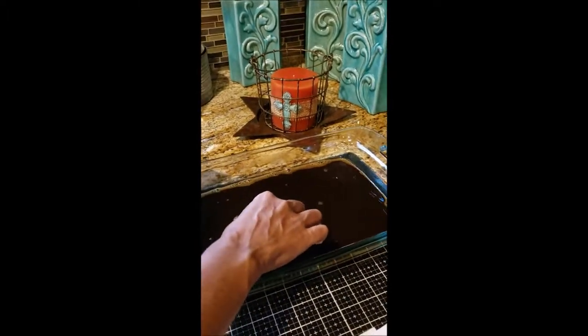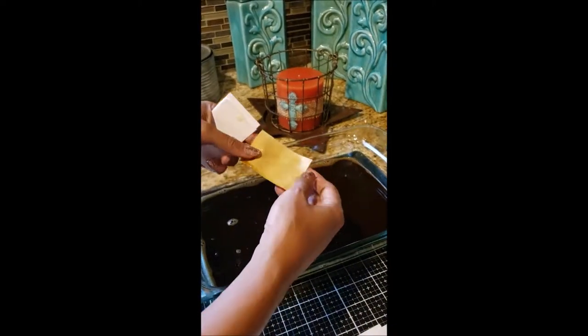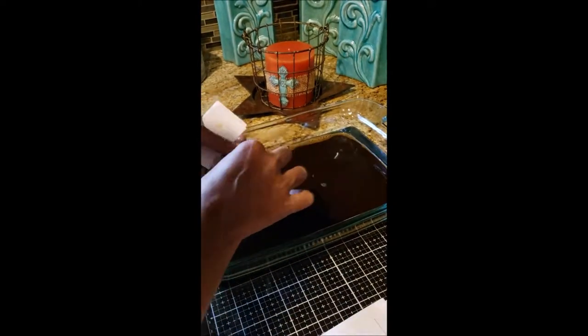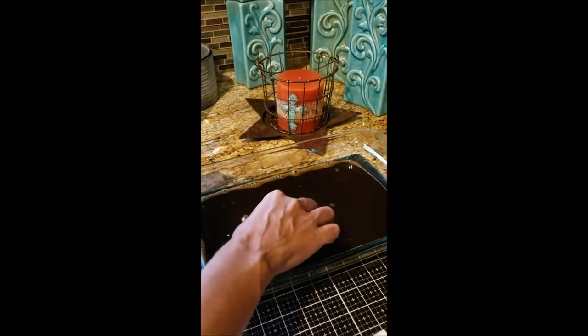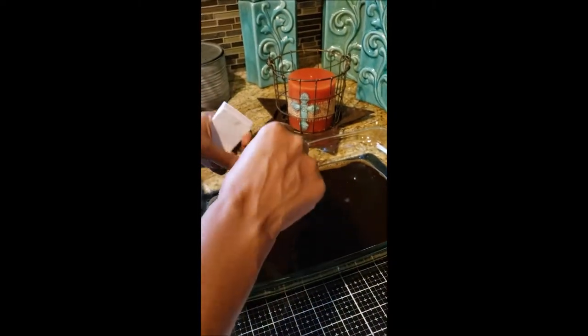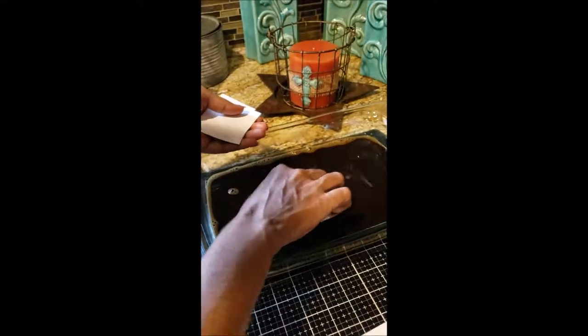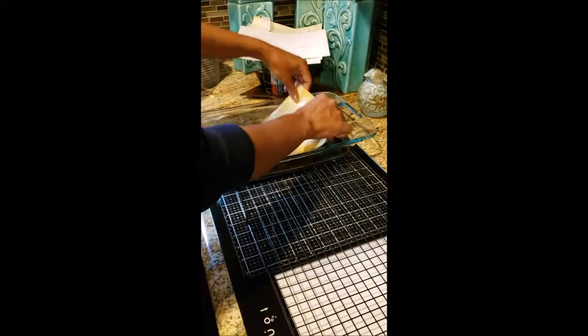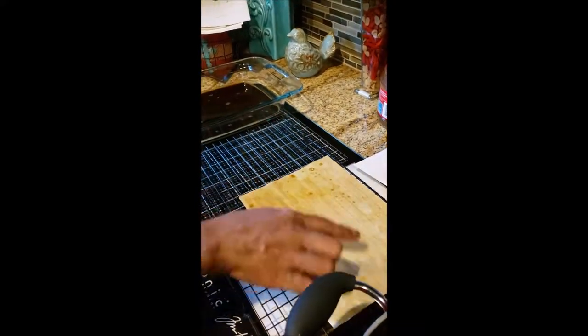Now I'm dipping my paper scraps into the coffee mixture, which has cooled down significantly, and placing them in the cookie sheets. These are just scraps — they're perfect for little mini albums or inserts on your pages. You can see how rich the color is when you use that one and a half cups of instant coffee. I'm dipping the journal sheets front and back, then placing them on the cookie rack in the direction of the lines so you get those writing lines.